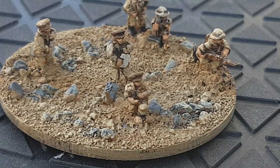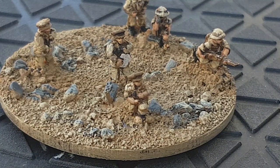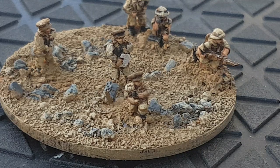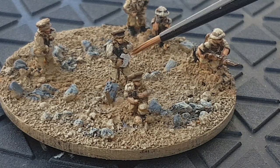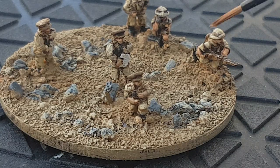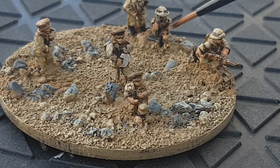This is a command base. In the ruleset, your commanders give orders — it's a wee bit of a combination of War Master and Epic 40,000. The War Master system went on to become the basis for the Black Powder system. Your commanders issue orders to units, and depending on how far away they are, that reduces the chance of success. Here are some commanders painted up and some of the infantry, including a radio operator.